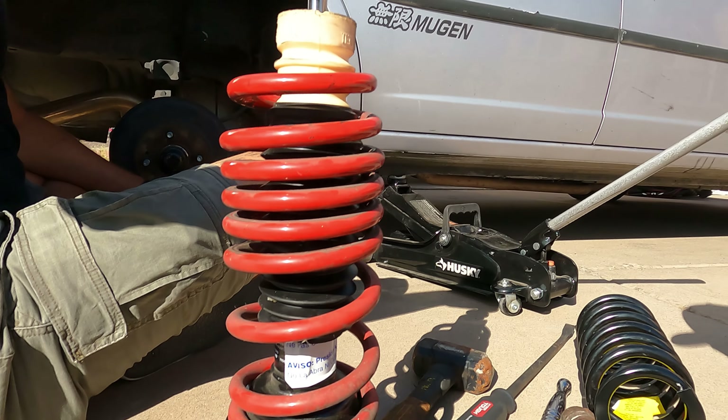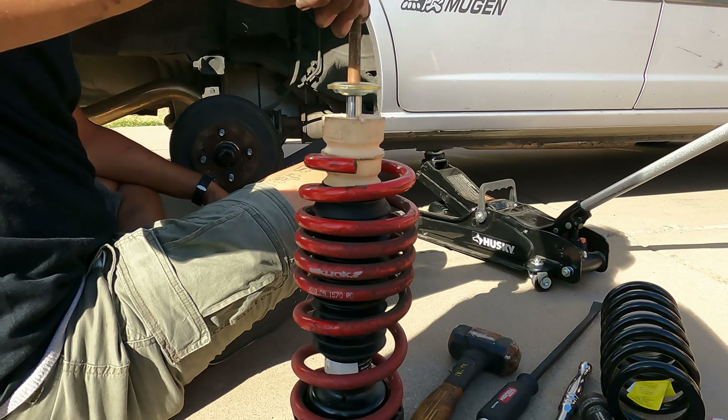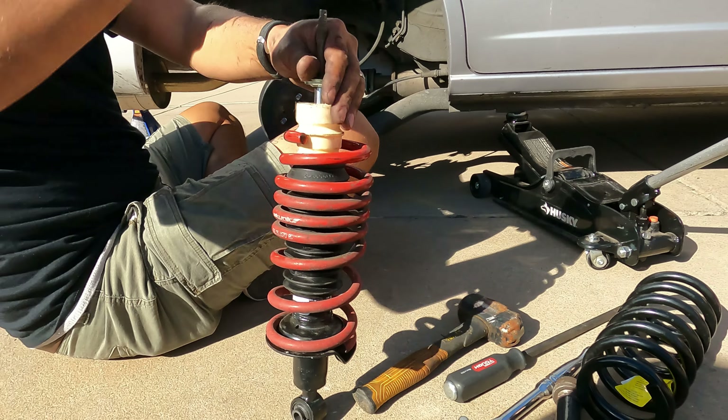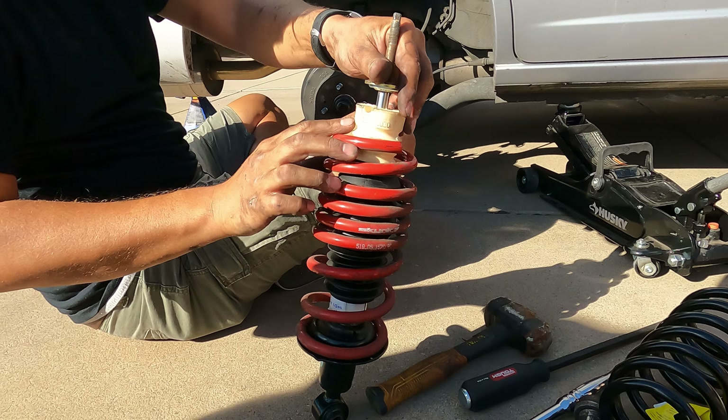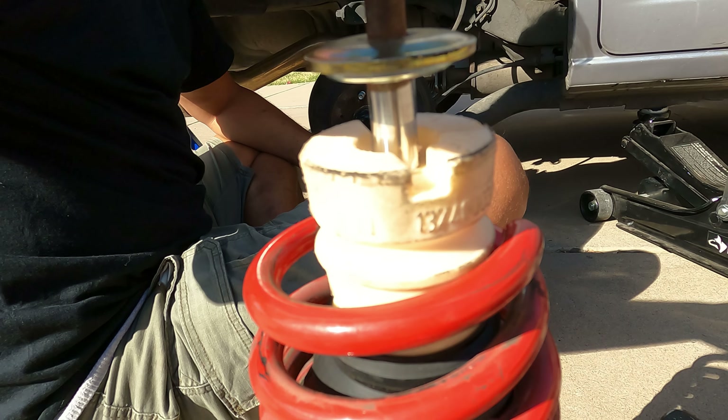Here's the second brand new strut with the spring removed and the Skunk2 lowering spring installed, ready to go in. If you guys were wondering where we picked these up, we got them at O'Reilly's for $147 each and the name is Quick Struts.